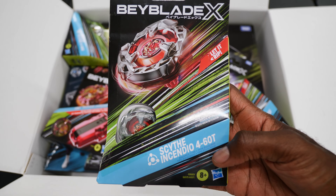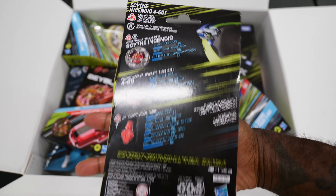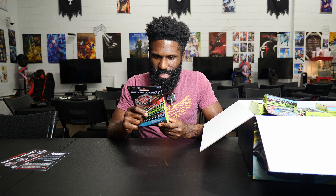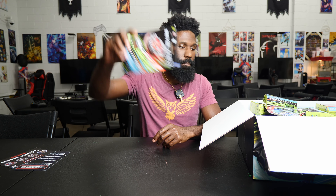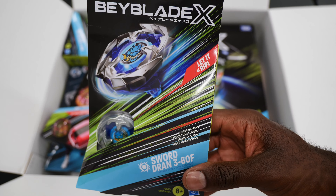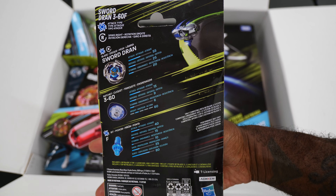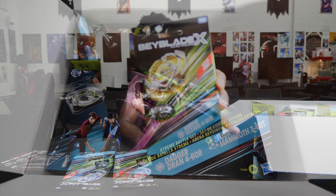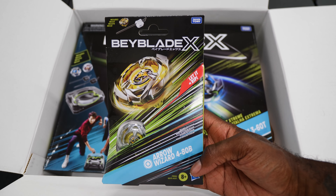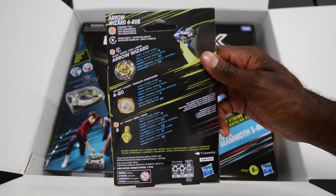First things first, we have Scythe Incendio. It is a balance type with Scythe Incendio 4-6-0 and T, which I believe is tapered. The next one is Sword Dran with 3-6-0 and F, an attack type. After that, Arrow Wizard — a stamina type, right spin, with 4-8-0 and B, which is ball.